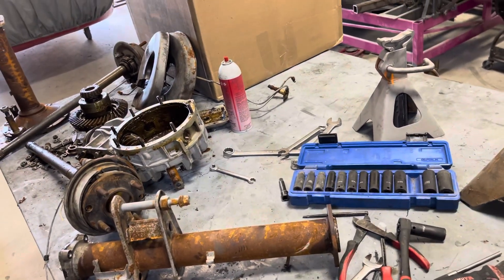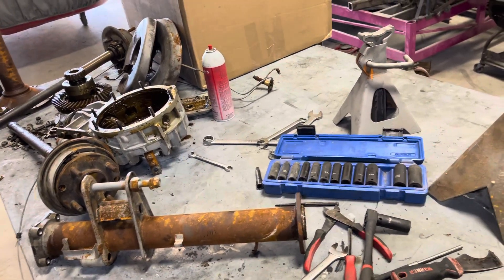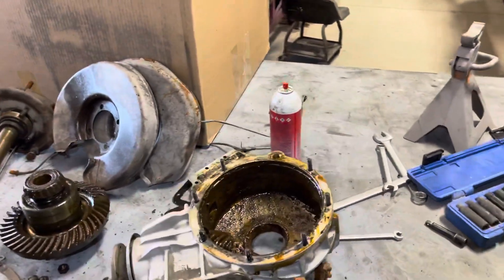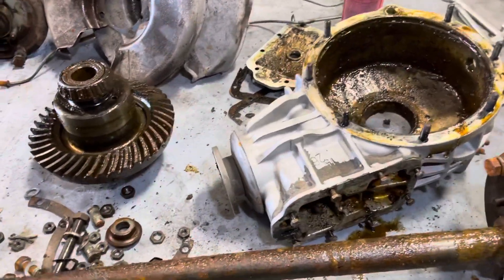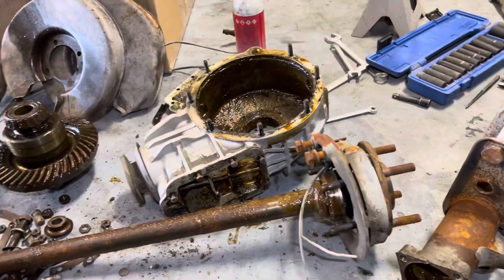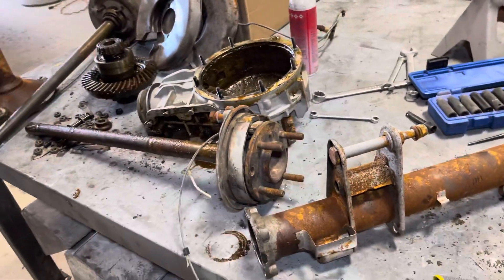Take it apart and clean it up. I won't give it back to him all greasy and gross — I'll blast this stuff clean. I'll probably take it down to Raphael to get the pinion out because I don't have the tool for it, and then I'll clean it all up for the owner and at least put everything in primer.